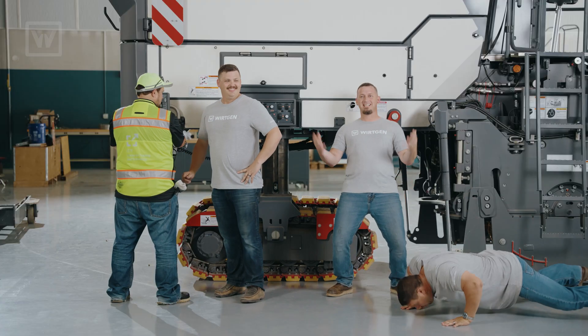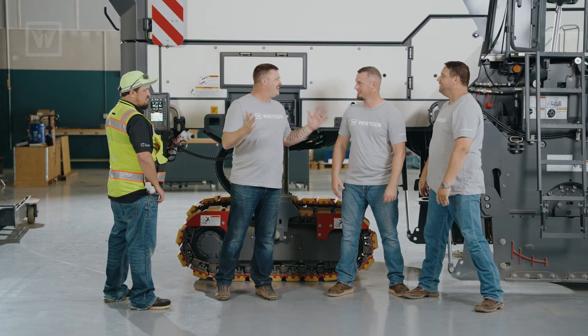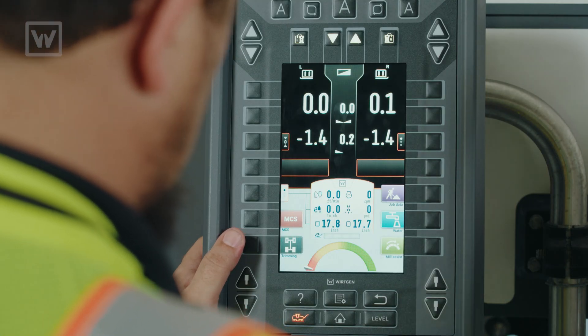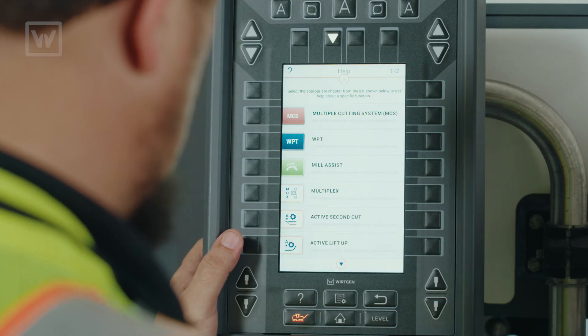A help button? This is unacceptable. You can't tell him to ask for help. Oh my God. Everybody calm down. I have been asking for help all season. All you have to do, Donny, is press this question mark button two times, and it brings up the help menu.